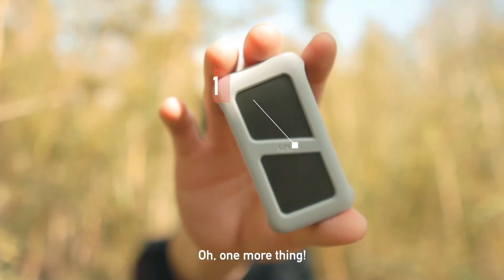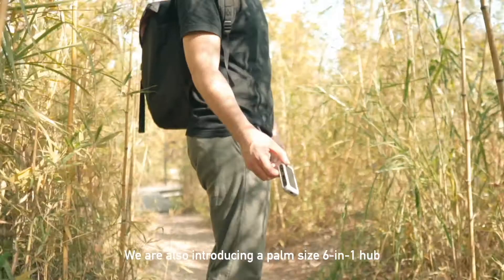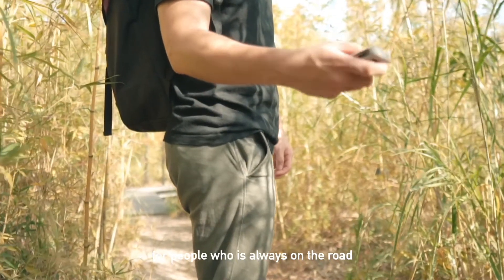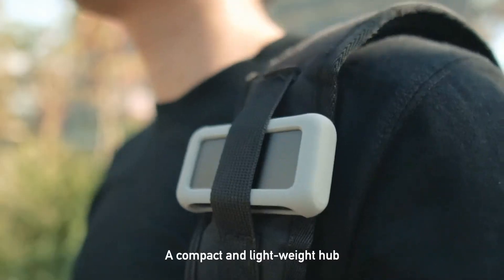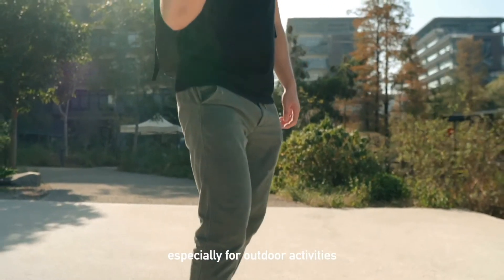Oh, and one more thing. We are also introducing a palm-sized 6-in-1 hub for people who are always on the road — a compact and lightweight hub that meets all your USB-C needs, especially for outdoor activities.